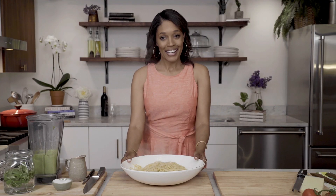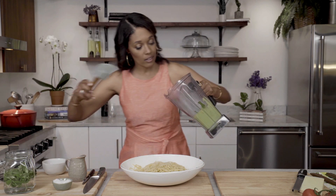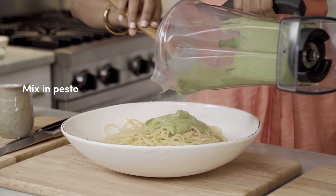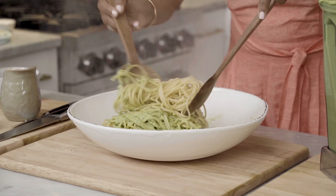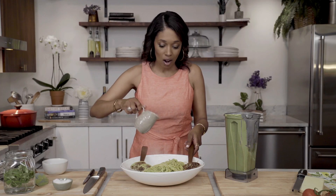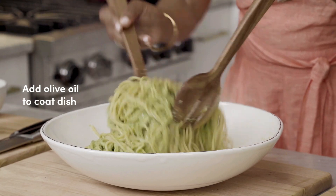I have strained my pasta and now we're gonna add the pesto. Gonna mix it in like this, put an abundant amount on top. And now we're gonna add just a little bit more olive oil to coat the dish and bring it all together.